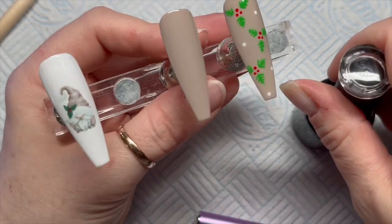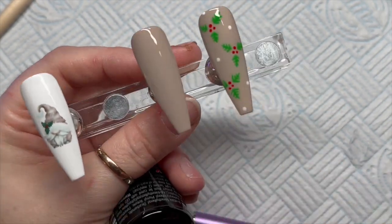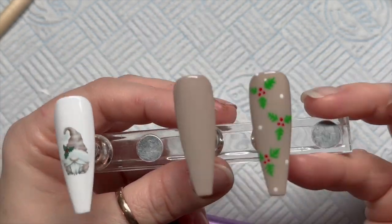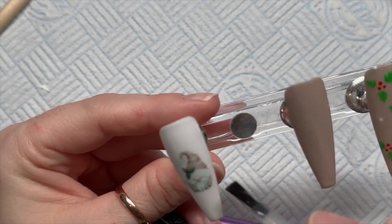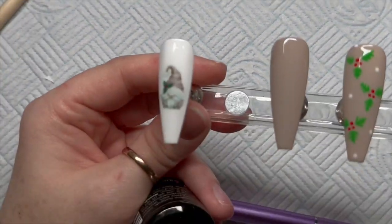Now we're doing the top coat. I also top-coated that fourth nail with the velvet matte top coat. Side note — we had to buy a new washing machine and it's so quiet, I love it. No more noisy washing machine sounds in videos!